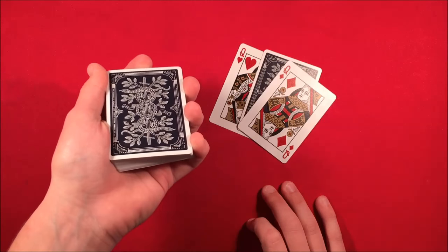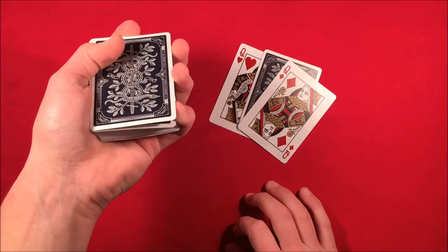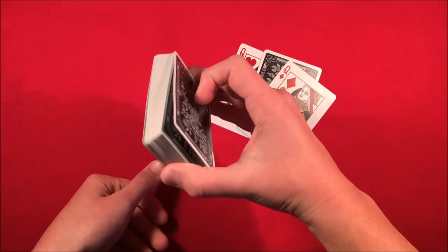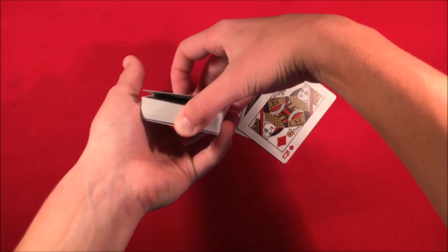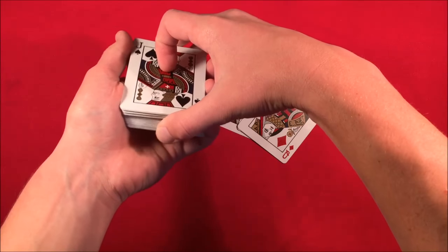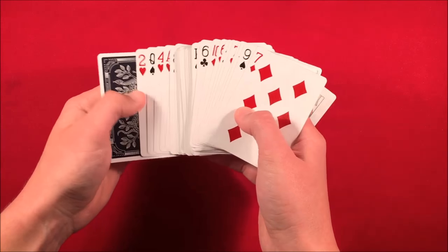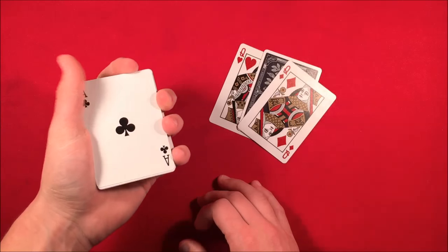Flip both cards over — in reality this is the double-backed card — and say 'I'll place it in between the two queens.' Leave their card face down and slightly drop the queen on top so they can see the card in full view. Then say you're going to mix up the deck. Push off the top card, catch a pinky break, and do a reversal move: transfer the whole packet to a thumb break, leaving their card, then do an undercut with your pinky, peeling off a portion of the bottom cards and moving that to the top.